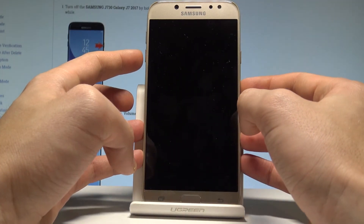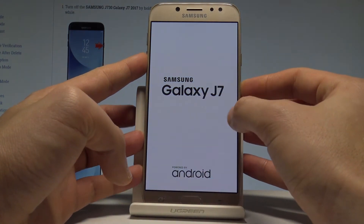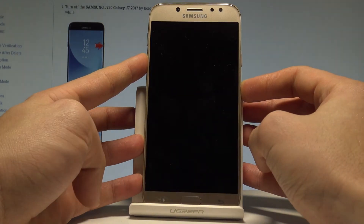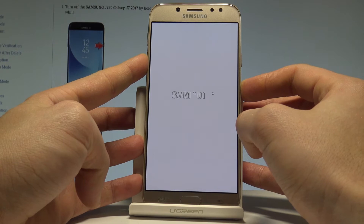Wait until your device vibrates, and then you have to start holding volume down. Let's be prepared — the device vibrates, start holding volume down. As you can see, at the same time the Samsung Galaxy J7 logo pops up. Keep holding volume down for the whole time until your device boots into safe mode.